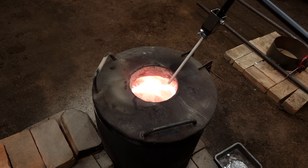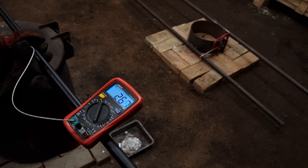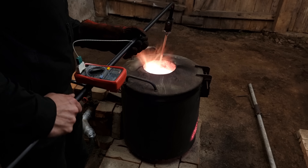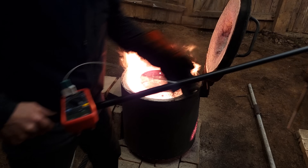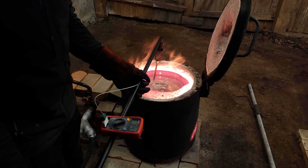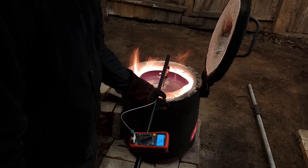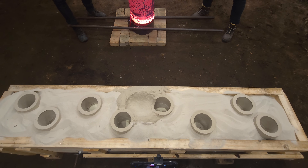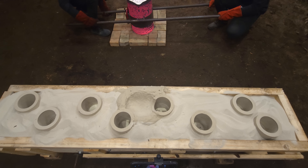I did get a submersible pyrometer that allows me to measure the temperature of the molten aluminum more precisely. It's not too hot, but at the end you'll see that it was just hot enough.